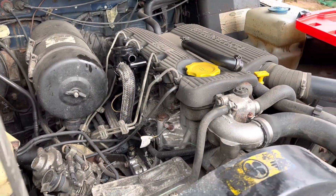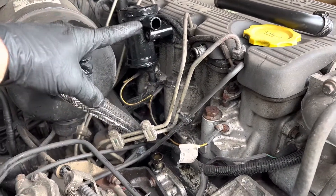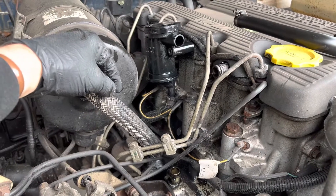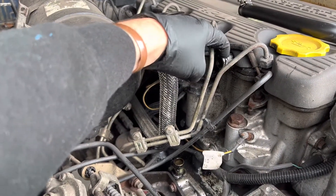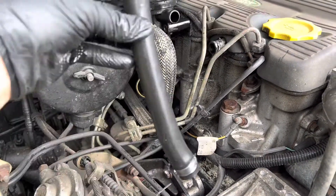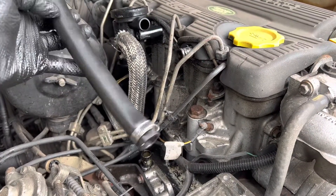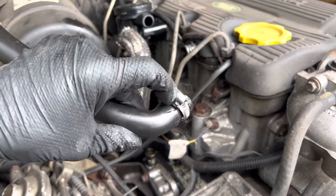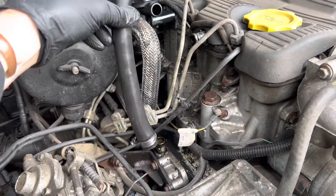Today, just a quick video on some excess oil that we're getting down the left hand side of the engine as you look at it. There are normally a couple of culprits for this. The first one is the breather pipe that comes from the outlet here and joins further down. It's shaped like that. I've taken this off already for a quick inspection and you can see there's quite a big split at the top half of the hose — that is in fact where it's leaking from.